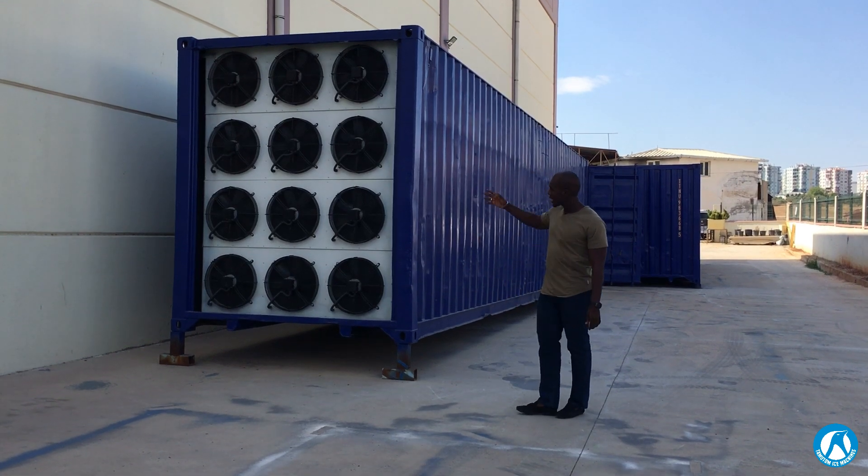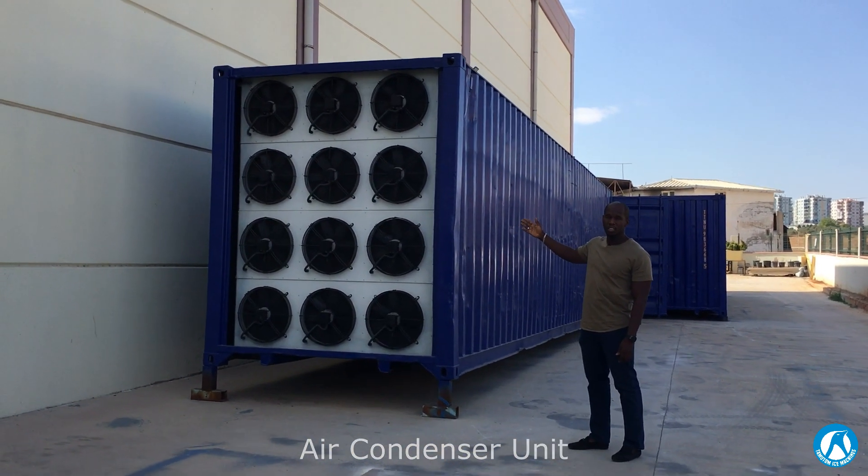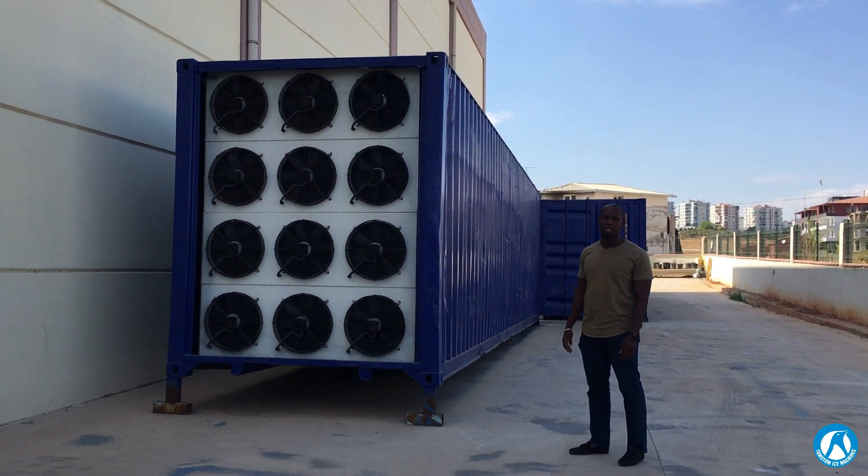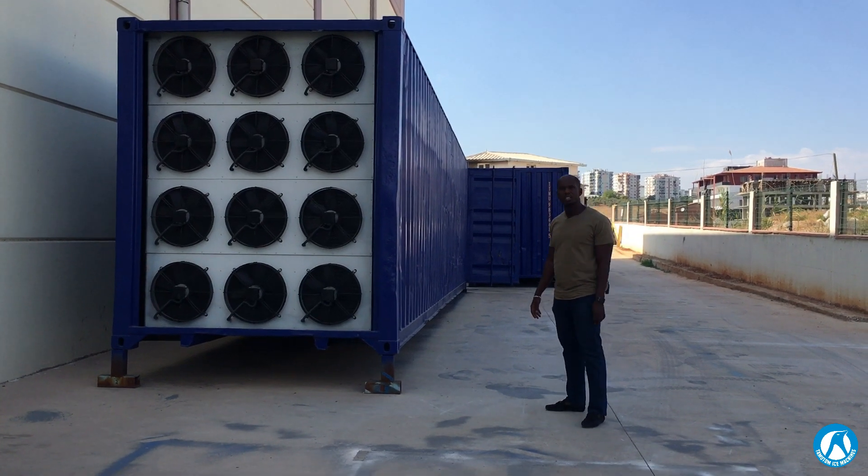Now we're going to go on the outside first of all. You can see how we have set up and placed the condenser units, and on the inside we have the machines and all the other cooling groups that we will see in a while. Let's go inside and see what we have.